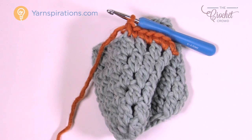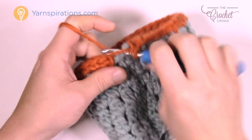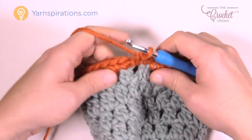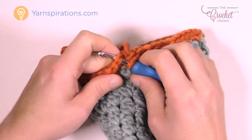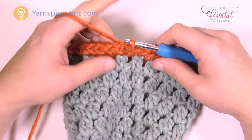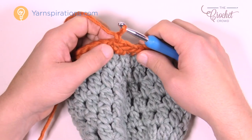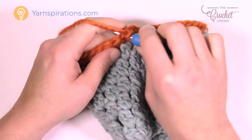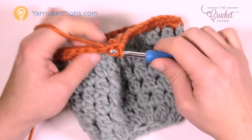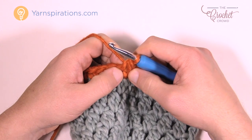Continue single crocheting all the way around. As you come back around remember I started in the top of a cluster, so don't forget to go into the chain one space right before it. Slip stitch to the first single crochet. For the next round we're going to compress it to make it a little bit tighter — we're going to remove two stitches. Chain one, and for the first two put them together: insert into the first stitch, yarn over, pull through, go into the next stitch, yarn over, pull through, then pull through all three loops — that's a single crochet two together.